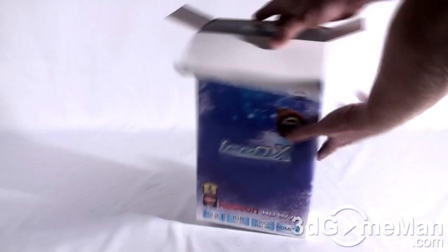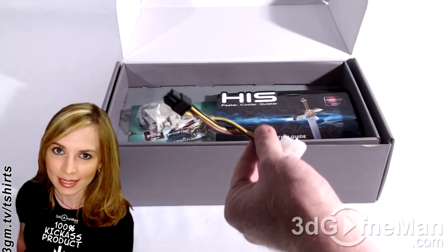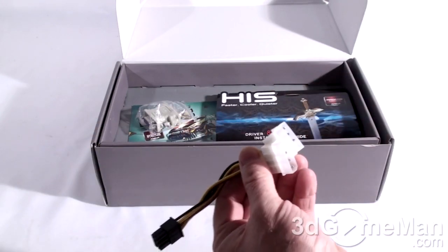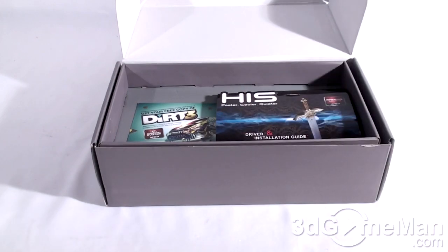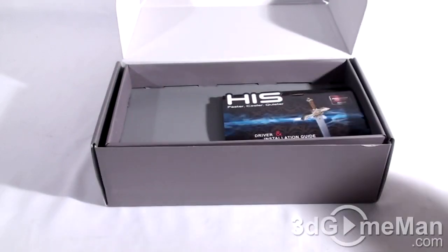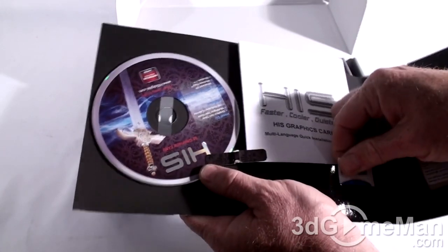We have a box within a box. Inside we find a 6-pin power connection — one end connects into the video card and the two ends go into the power supply. There's also a DVI to VGA adapter, a free copy of the Dirt 3 game, a CD with drivers and other software, a manual, and a case badge.